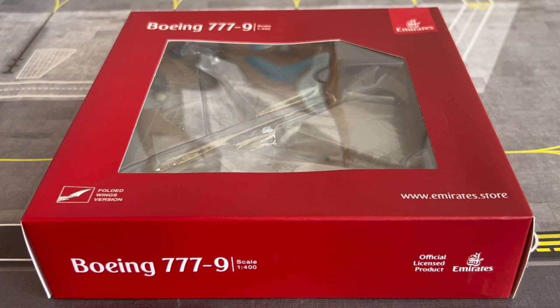In this portion of the video I'm going to be reading out some information about Emirates as an airline and then some information about the airframe and the operator of this aircraft. Later on in the second part of the video I'll be showcasing the model up close to the camera, giving you some nice up close shots.